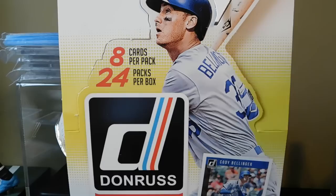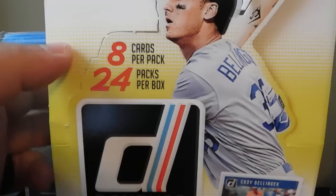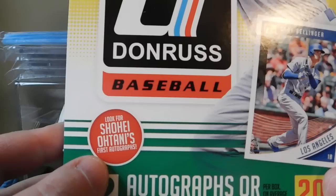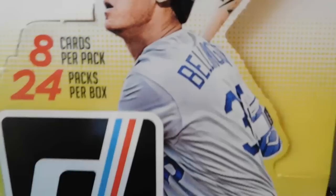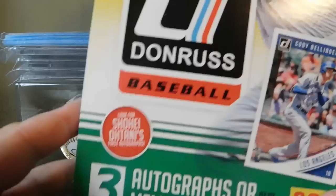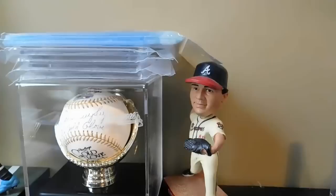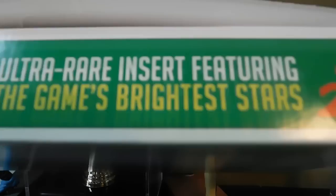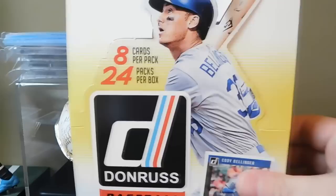Hey guys, welcome back to another All-Star Cards pack opening. In today's video I'm going to be doing a recap of 2018 Donruss Baseball. I opened a hobby box - each one comes with 8 cards per pack, 24 packs per box. It says look for Shohei Ohtani's first autographs. Cody Bellinger is on the box, and you get three autographs or memorabilia cards per box on average. Unwrap iconic Donruss favorites: rated rookies, diamond kings, and look for the ultra rare Whammy inserts featuring the game's brightest stars.